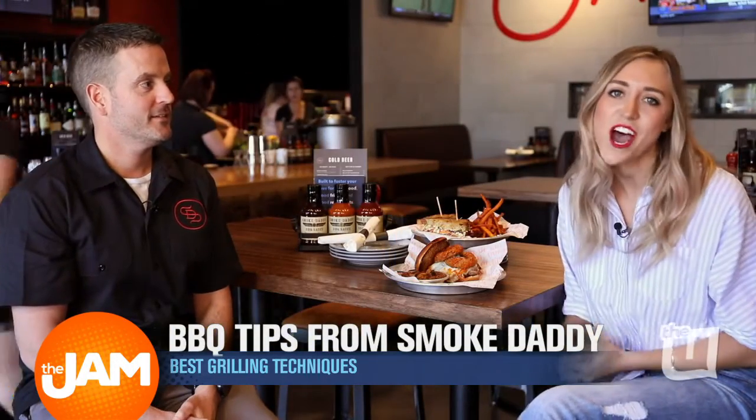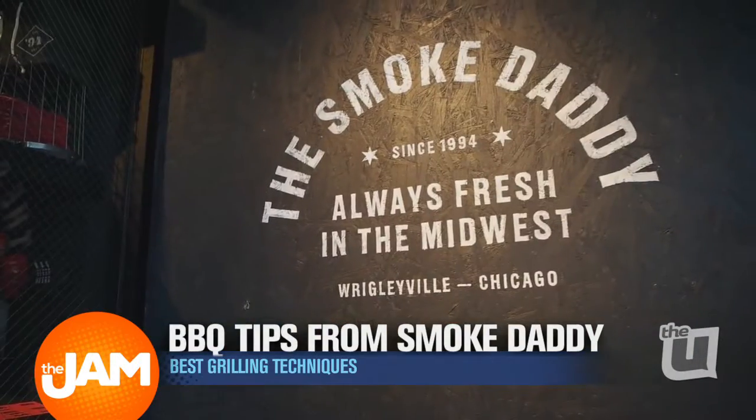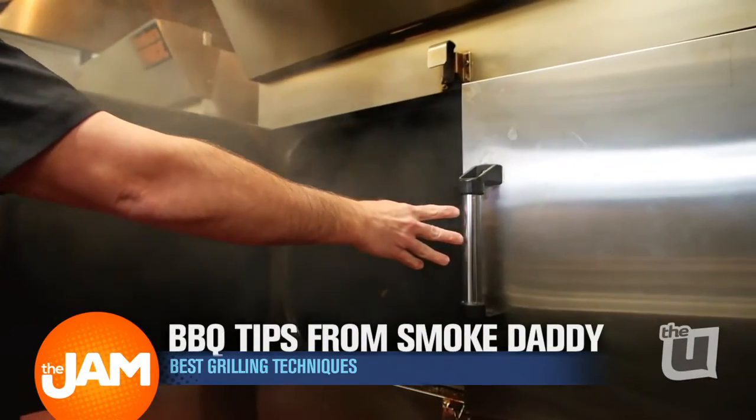Summertime in Chicago, it is the kickoff to grilling season. We are at Smoke Daddy in Wrigleyville, brand new location. We're looking right out at the fields. And what better way to get grilling than barbecue?